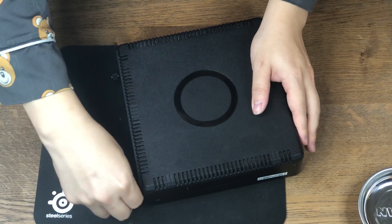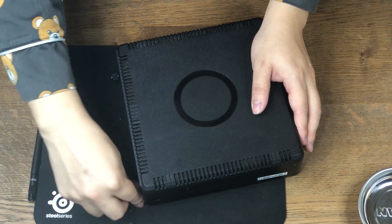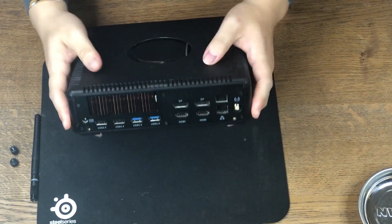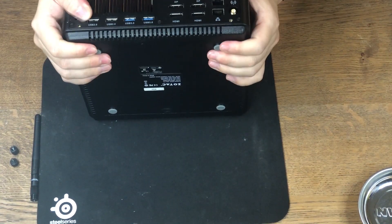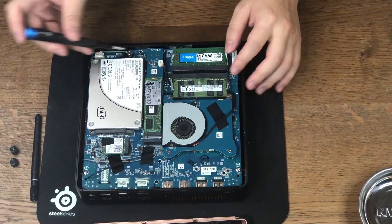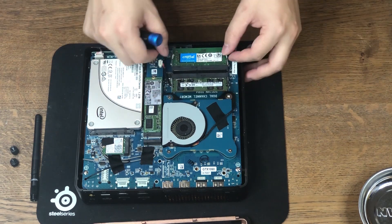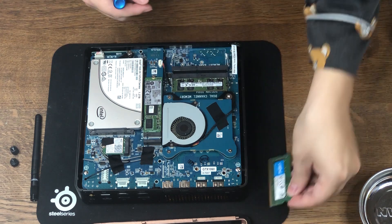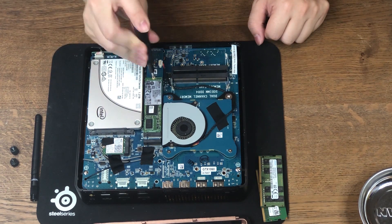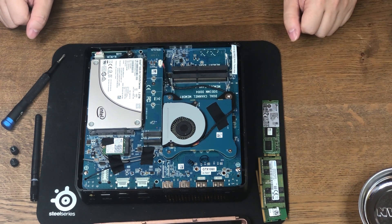Enough said — now let's take it apart. First, let's remove the antenna and then remove the two screws in the back. Flip it around and the back panel should just slide off. That reveals the inside, user-serviceable part of this PC. Let's start by taking the parts out one by one — here goes our memory. Next, let's take out the M.2 SATA SSD.